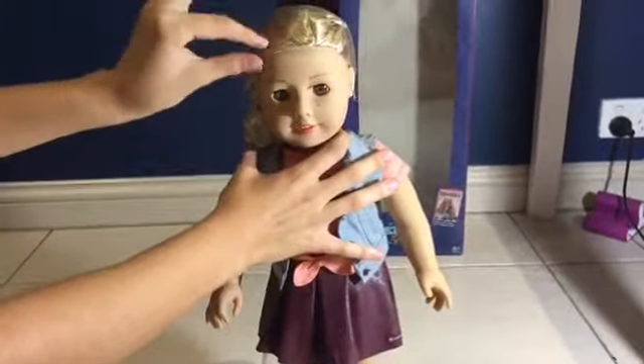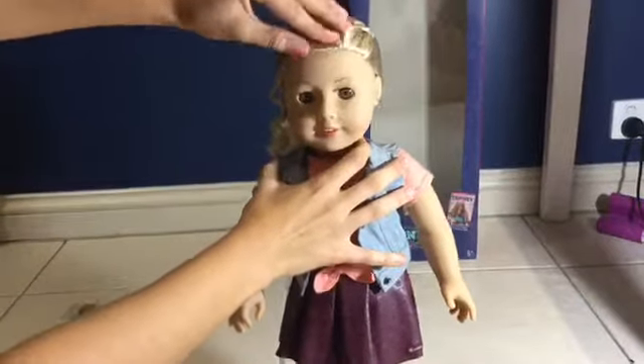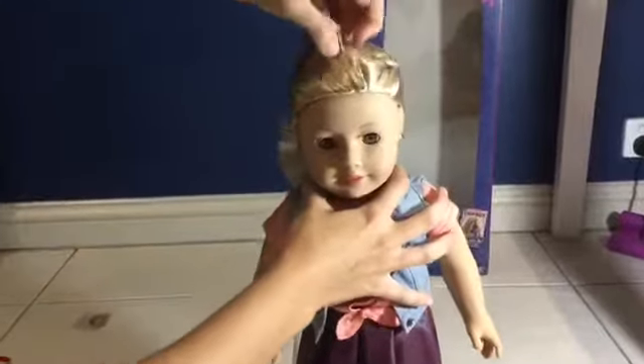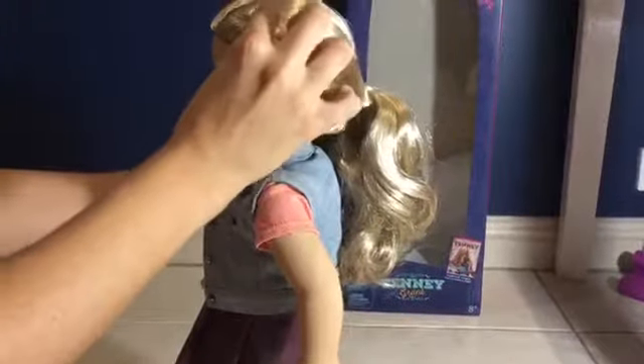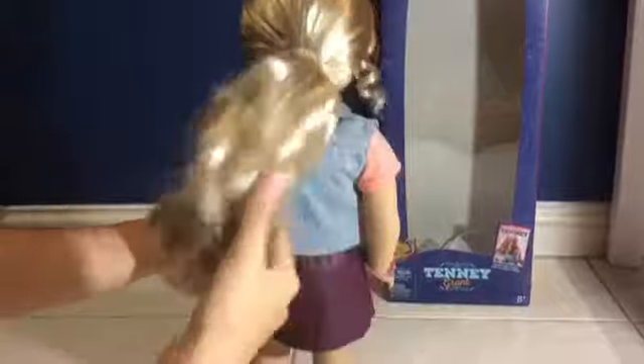Now for the most exciting bit of opening a new doll — taking the hair net off. Let's take a look at her beautiful hair. Now that she's all unpackaged, she comes with a little thing in her hair, which is really cute, and also a ponytail.